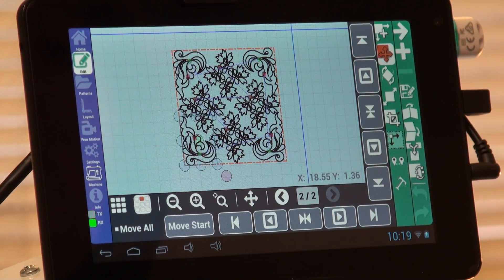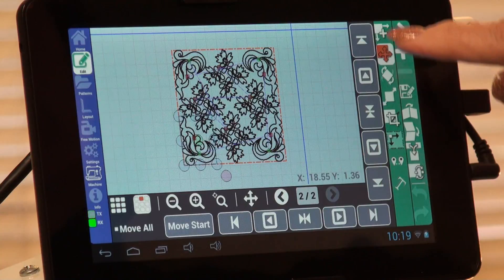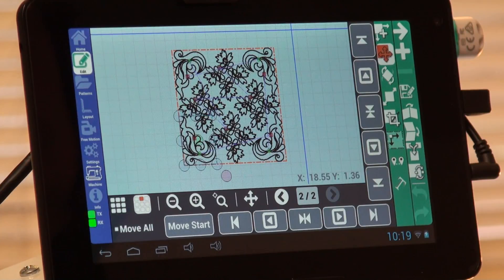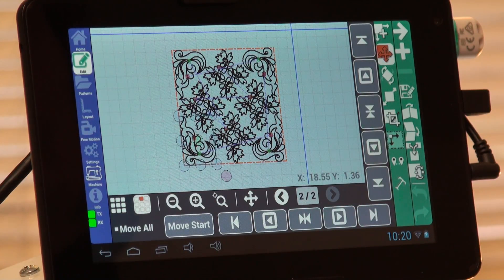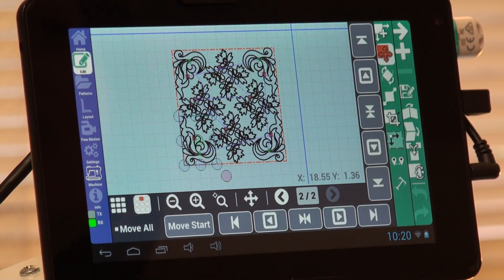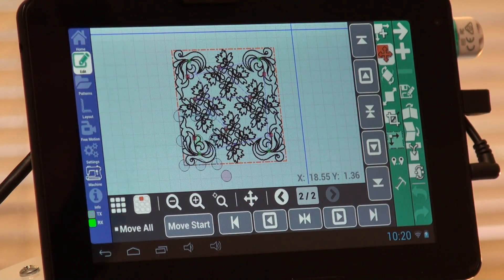While we're looking at those move arrows, notice in the center of the vertical line we have two arrows facing each other — that will center the pattern that's selected vertically. We have one similar on the horizontal row that will center it horizontally. These other arrows that are in boxes will nudge it and move it in the direction they're pointing. Our box looks quite nice and it's filled. If you are concerned about spacing, you're able to use your zoom option to make sure it's just the way you want it.